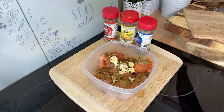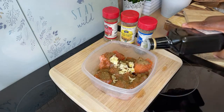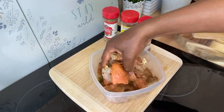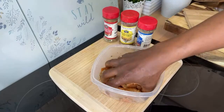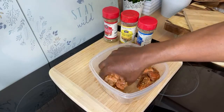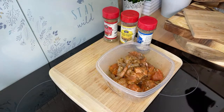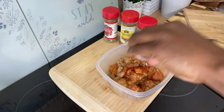We're going to tip a little bit of olive oil on it and just marinate it up like this. Look at that — it looks nice! The only other thing I'm going to add is a little bit of paprika for some color.